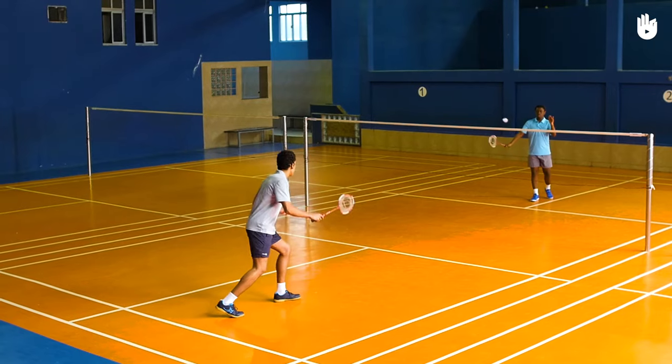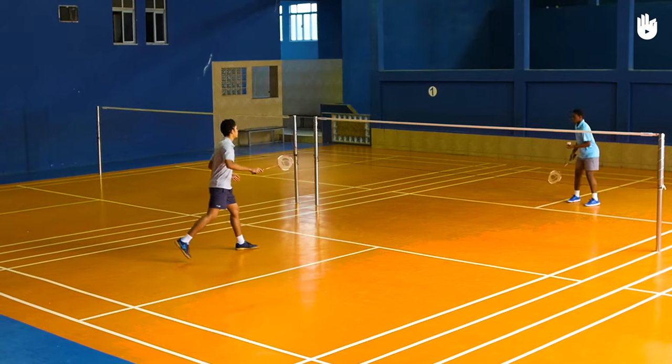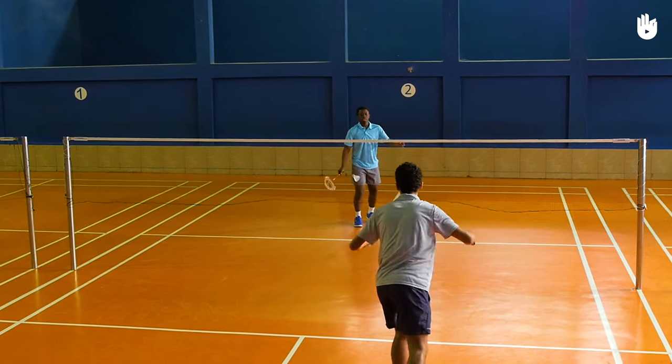The scoring. If you win the point, you will serve from the service court beside — in this case, the left service court. If you lose the rally, the opponent gets the serve.